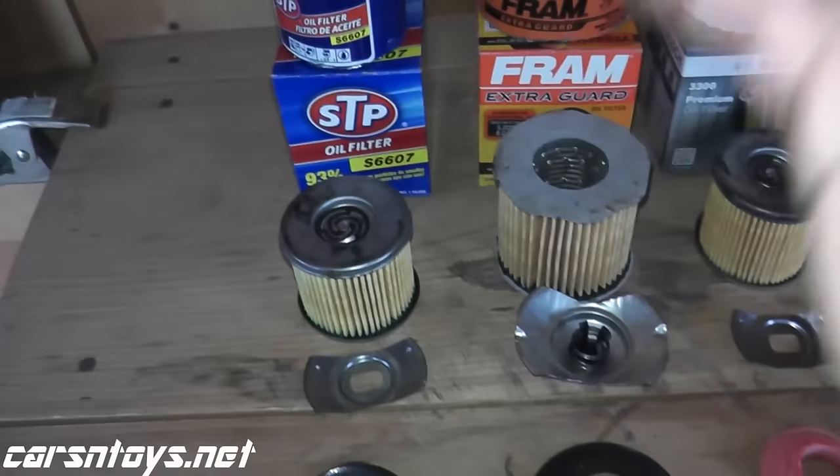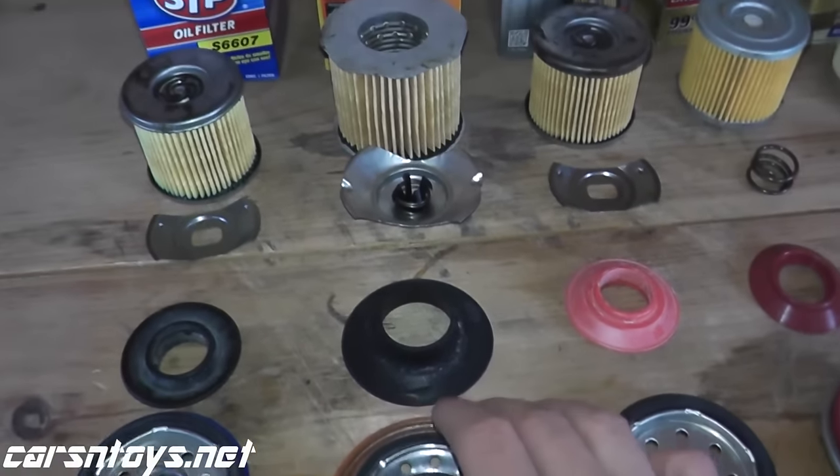So to recap the STP: metal end caps, cellulose filter material, anti-drain back valve, and bypass material. For the money it's a fine filter, as long as you're running conventional and changing your oil every three months or three thousand miles.